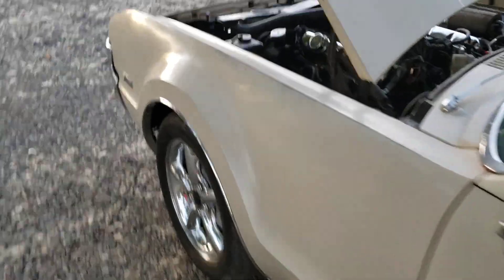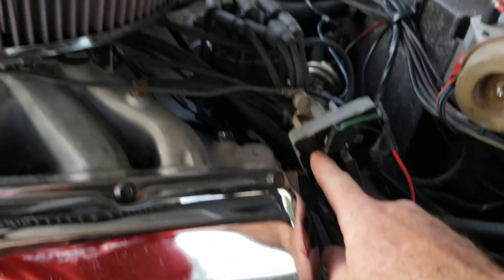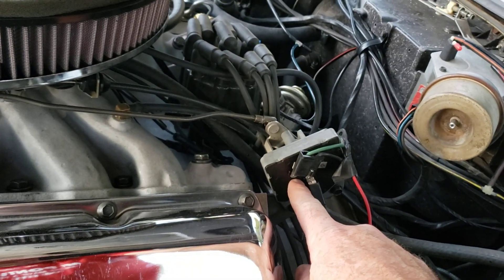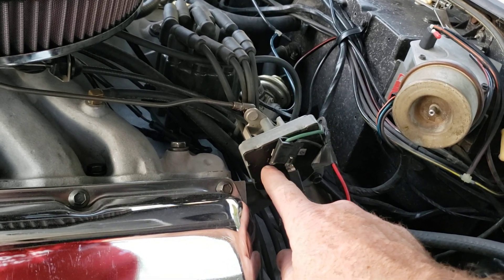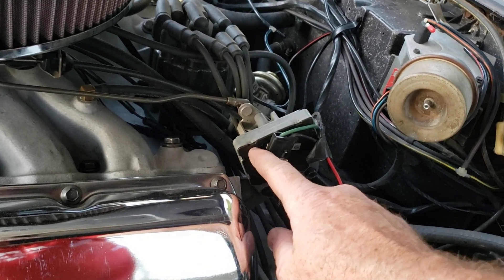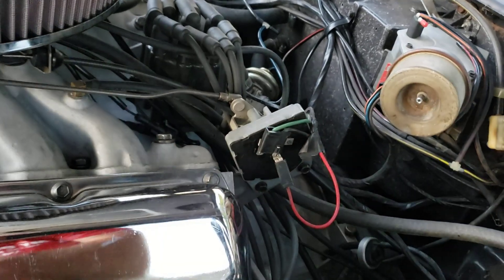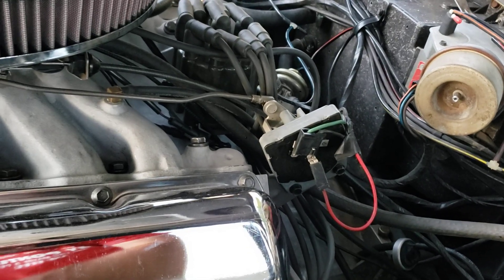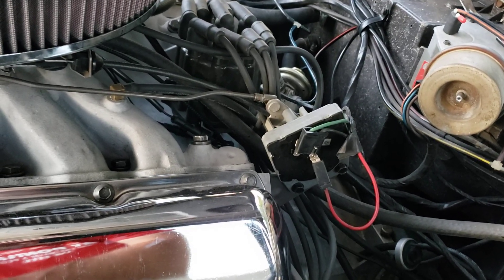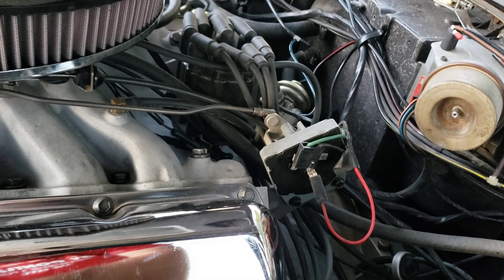Let's talk about the switch-pitch torque converter. This is the switch that controls the torque converter and also controls the downshift. At idle and at three-quarters throttle or a little bit more, it goes into a high stall so that you don't creep at stop lights and you have better performance at full throttle. And then of course I can override that with the switch that I added.